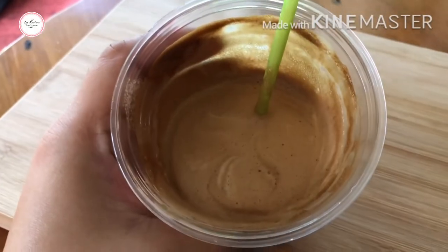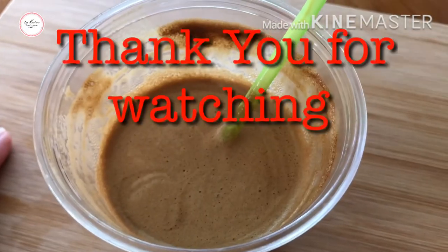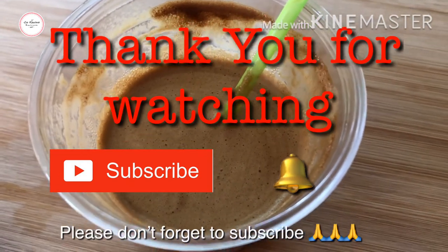Alright, thanks for watching. Please don't forget to subscribe. Take care and God bless.